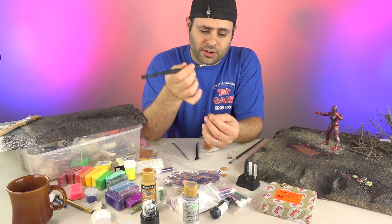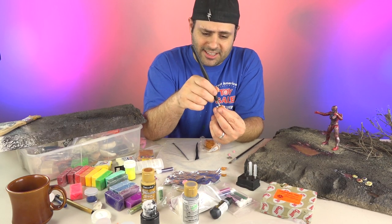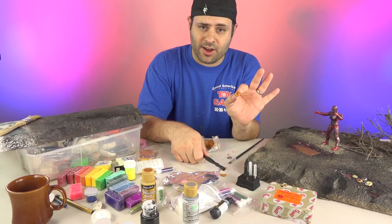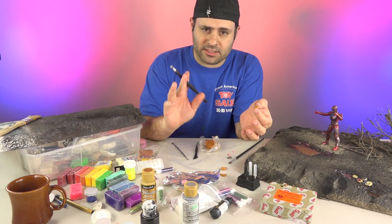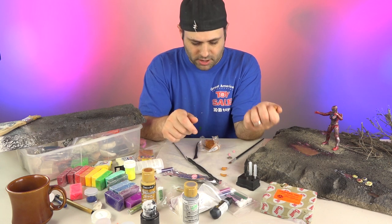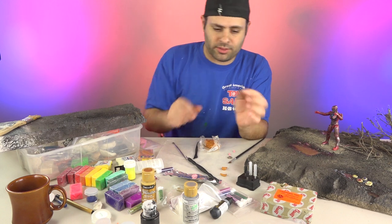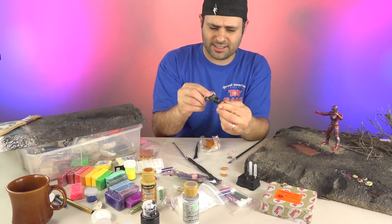I've got some tools I use for clay, but you don't necessarily need these, though they're good to have. Now, what if you don't have art tools and you don't want to buy them? What else might you have around the house? Well, top of a paint bottle? It works.